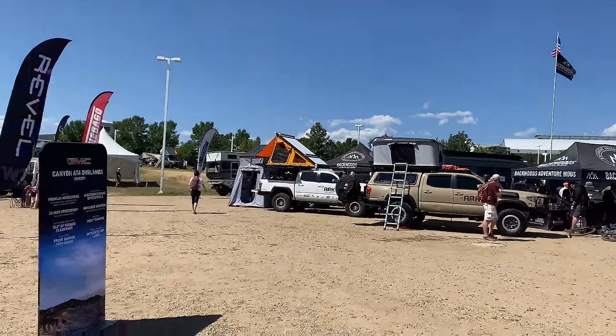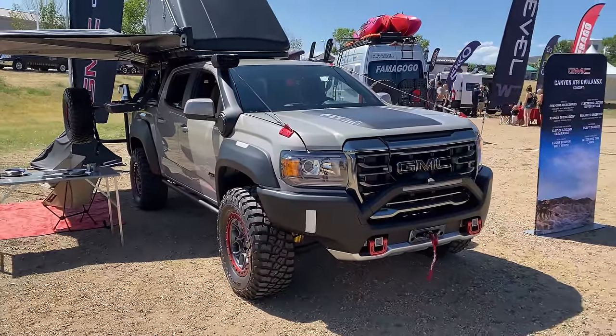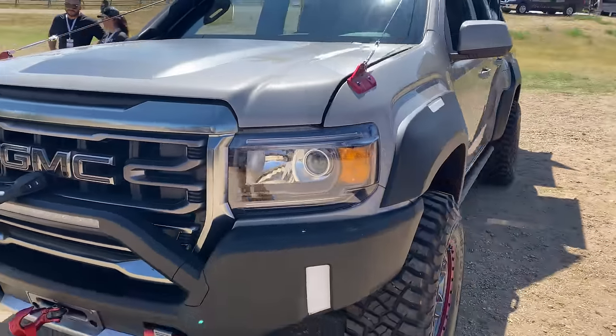Hey guys, welcome to the Overland Expo Mountain West and welcome to the GMC booth. What we have here is something really special. This is a concept vehicle GMC put together and it may showcase the future of the GMC Canyon.